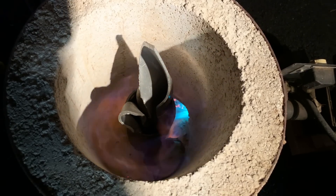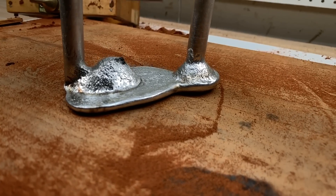Going from 3D prints to cast aluminum parts is fun. Let me show you how I do it.